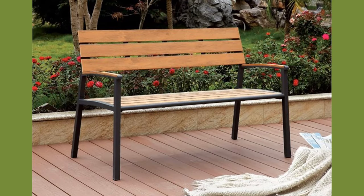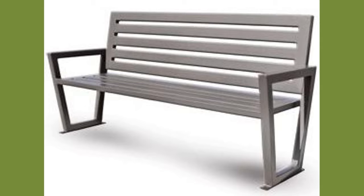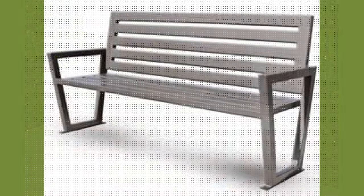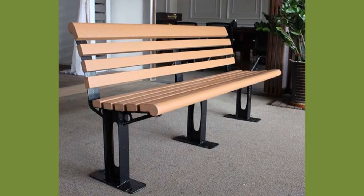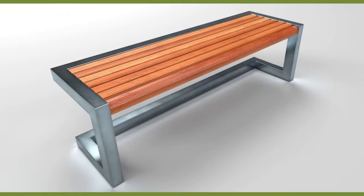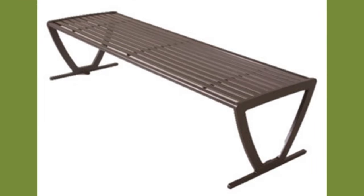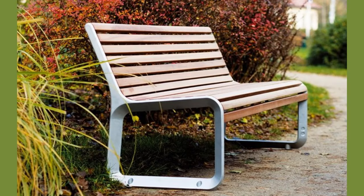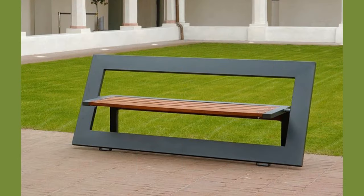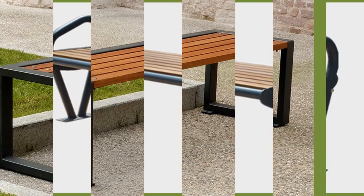Concrete benches are very heavy and are more permanent furnishings. They are often installed in facilities that are not expected to change or transition, such as military bases, state parks, and official buildings. Concrete is very durable, so it is appropriate for any climate. Concrete can be composed of many different materials to afford benches different accents depending on what it is called.